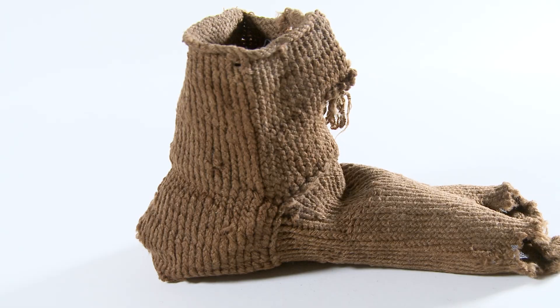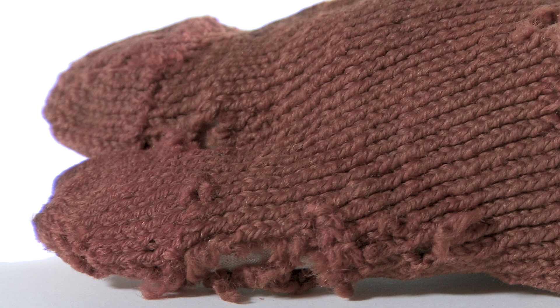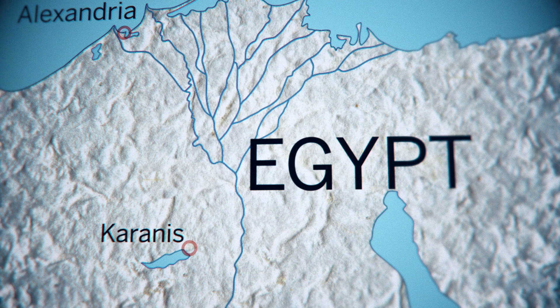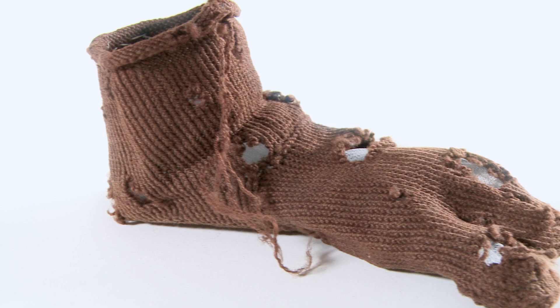Are there any letters or diaries that discuss the socks? Yes, that's a good point, because there actually are some letters. One is from Vindolanda. We do not know who sent this letter, but it says, 'I sent you pairs of socks from Satwa.' The second one is from a soldier stationed in Alexandria, who asks his father in Karanis, Egypt, to send him some socks.